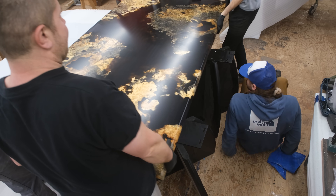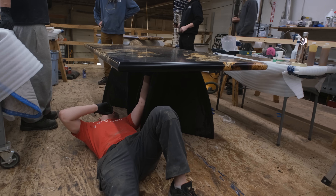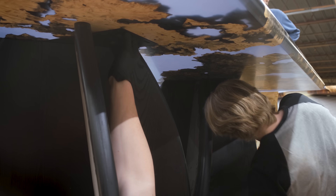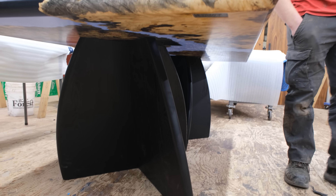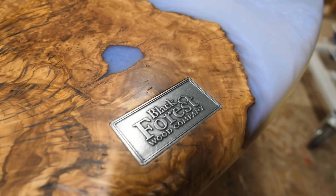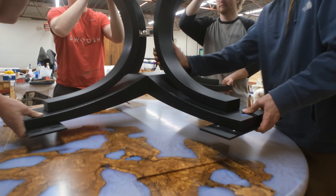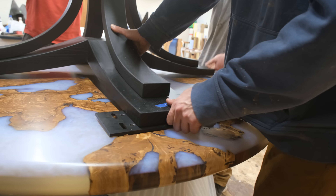Now that all the inserts are done we can flip the top over, get it lifted onto the base, and start to look at the finished products. As a final detail on each piece we like to add a cast pewter badge — something custom made for us — just as a way to recognize an authentic Black Forest piece, and our clients really seem to appreciate it. We're going to repeat that exact same process for the round table, but if you want you can skip ahead to the timestamp below to see the finished products.